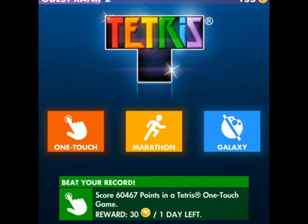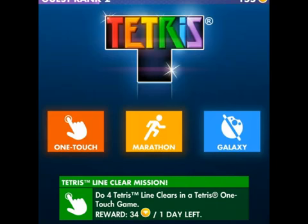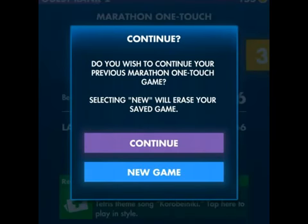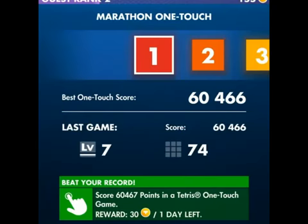There is OneTouch, Marathon, and Galaxy. Let's click on the OneTouch. Now I'm playing this and it's pretty addicting, so I'm going to play a new game. I do like this game.